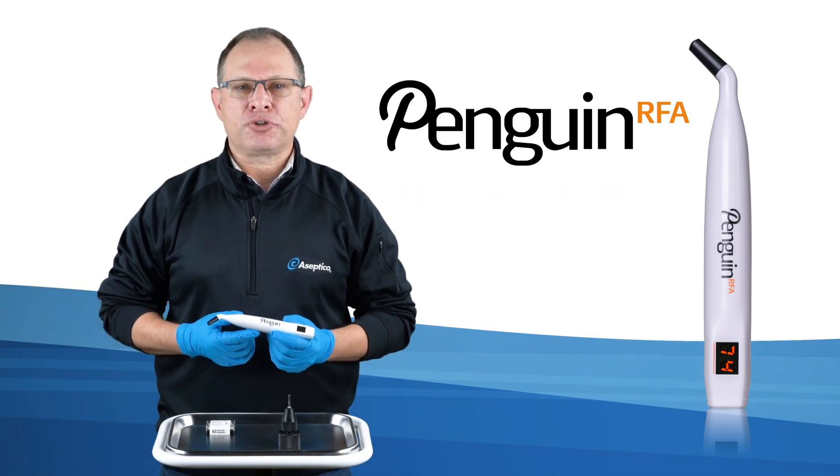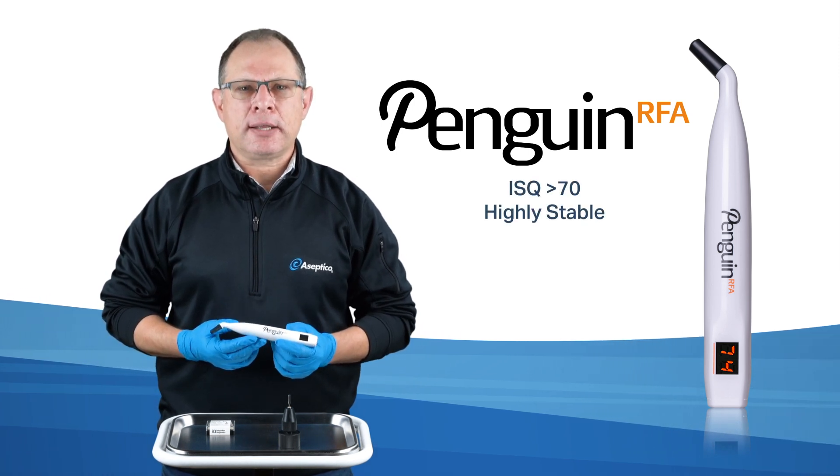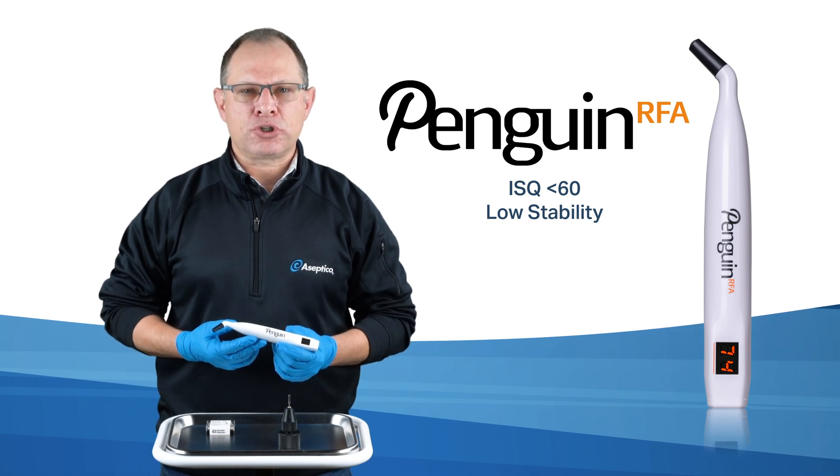Scientific literature on RFA indicates that an ISQ greater than 70 is considered highly stable, while an ISQ less than 60 is considered low stability.